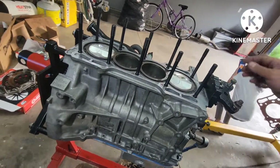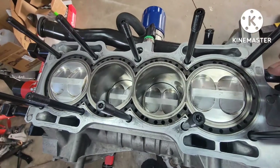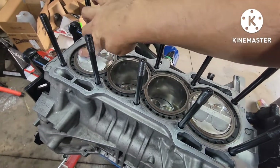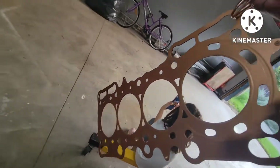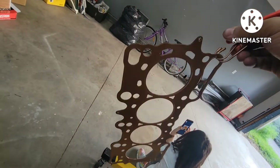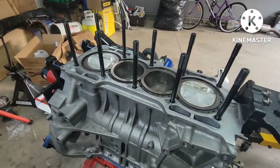All right, the deck is all nice and clean, the cylinders are super clean, the pistons are clean with all that carbon buildup removed. Head gasket is sprayed with copper spray - ready to go. Let's install this thing.